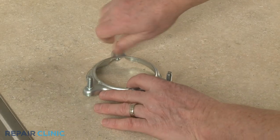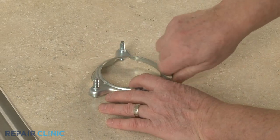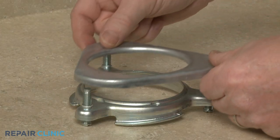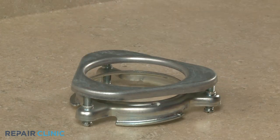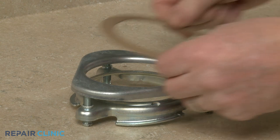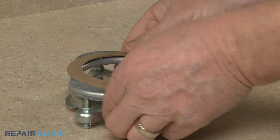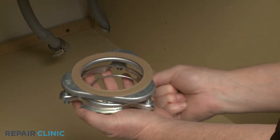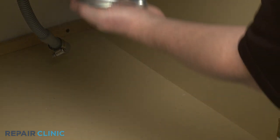Confirm the mounting bracket screws are partially unthreaded. Align the flange mounting plate on the bracket, followed by the lower sink flange seal. Align the mounting ring on the bottom, then holding the components together, position them on the bottom of the strainer flange.